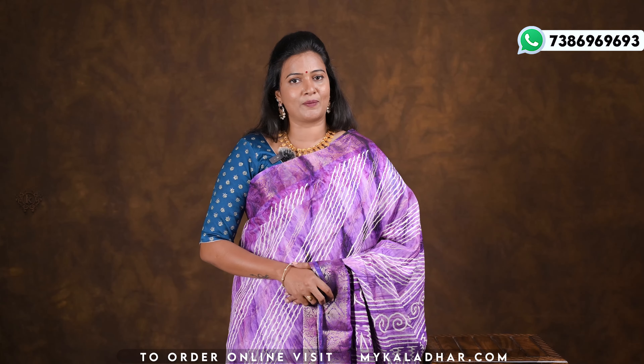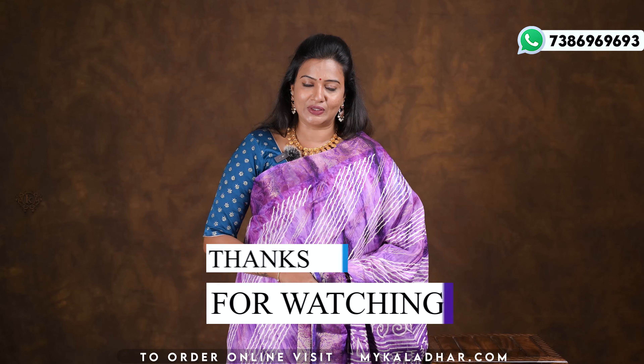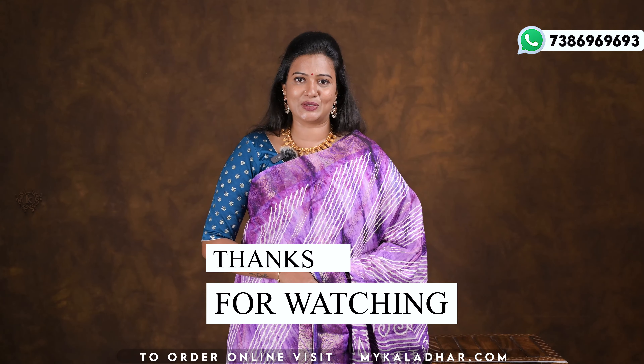Please put the profile link and visit the description below for more collections. We share many collections and spiritual products. The link is in the description — visit for online shopping.